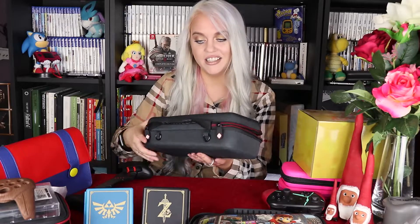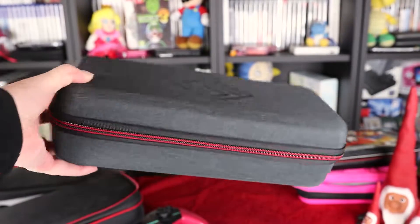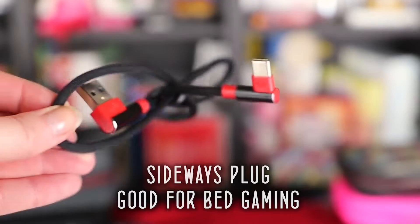Now this case — it is a hard case with a nice finish. It comes with a USB-C charger with the actual Satisfye logo on it.